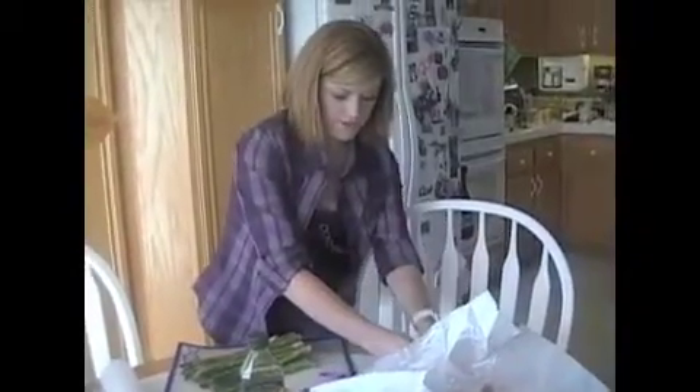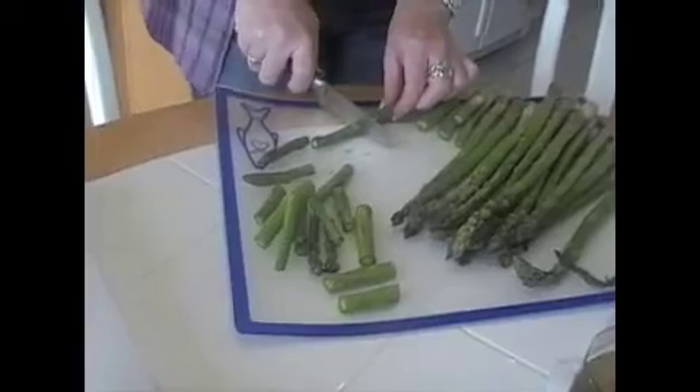I'm making the entree: tilapia and vegetable packets. Thin asparagus trimmed and cut into two-inch lengths. I've never cooked it before. Shallots and capers. What's a shallot? It's like a little mini pinkish onion. And capers, which were really hard to find — they're next to the olives.